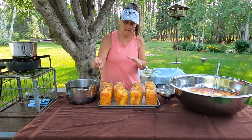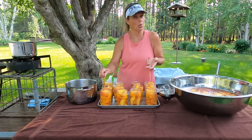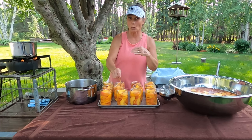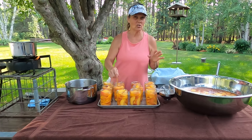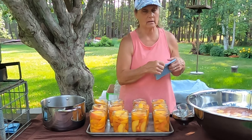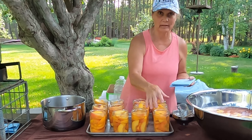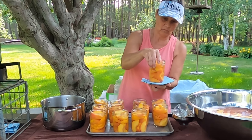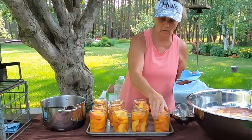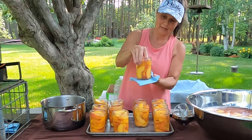We want to make sure that our peaches are covered underneath our syrup or our water. It isn't that they won't seal, but I did notice that the ones on the top, if they weren't covered, did start discoloring a little bit during the process. This is a little way I get things to settle besides doing the debubbling — I do this all the time with my green beans.